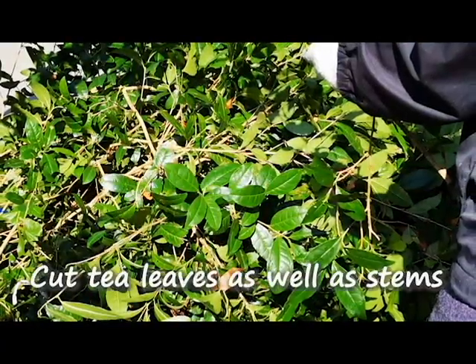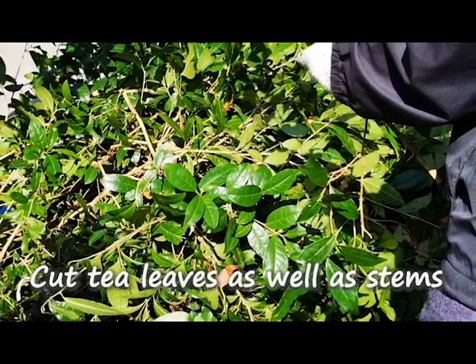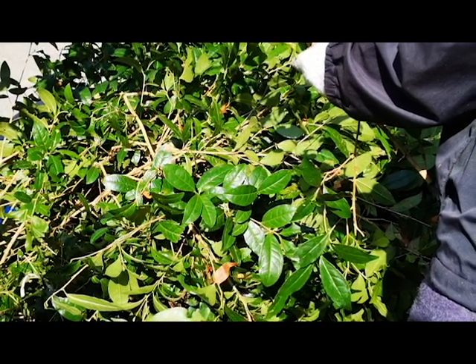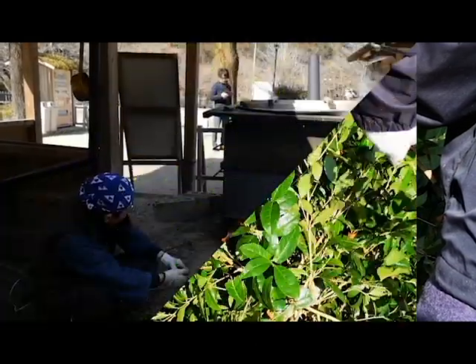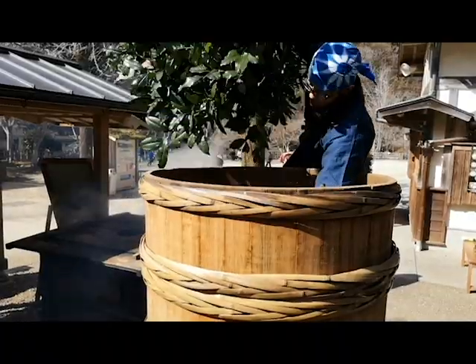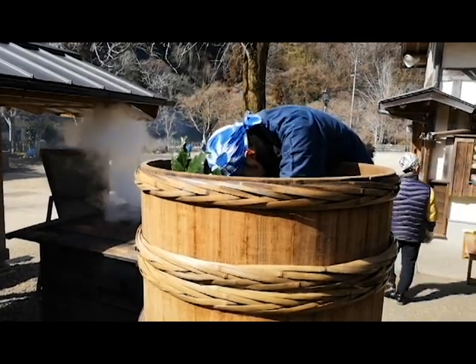Firstly, the tea plants are cut off with leaves and stems together in the mountains and brought down to the tea facility. They are carefully sorted out and non-tea plants are removed. Water is boiled in a huge wok. When a large steamer is placed on top of the wok, a bunch of tea plants is placed inside one by one.